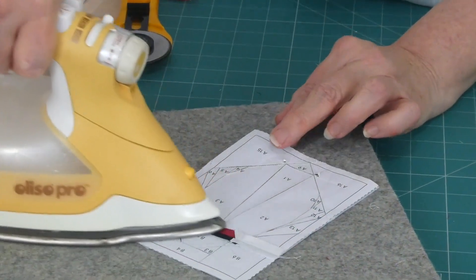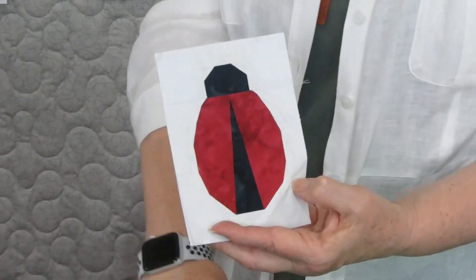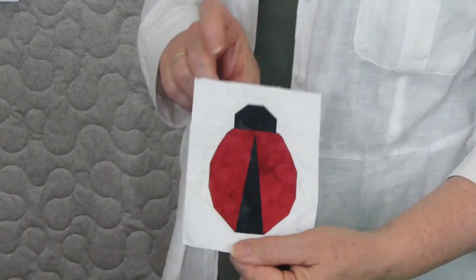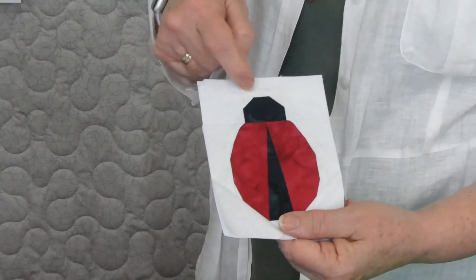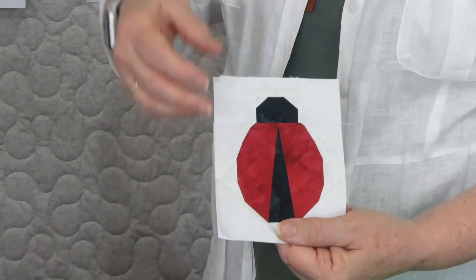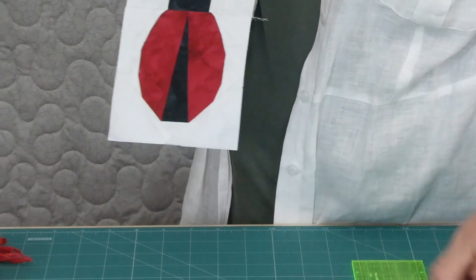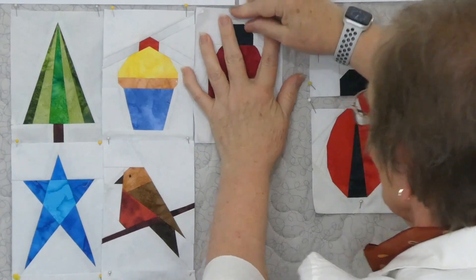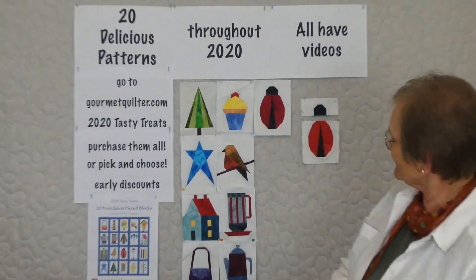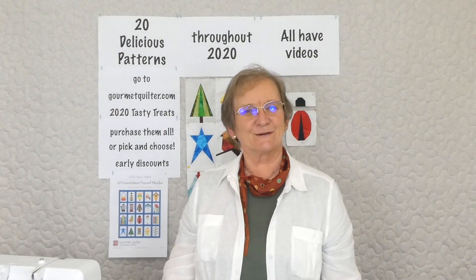Here we have a delightful ladybird - I've been calling it him but maybe it's a her! It would work for any kind of beetle - you could make these different colors. If you want to pop some little feelers or legs on, you could embroider them or use a permanent marking pen. I use a Pigma pen which is permanent on fabric - or you could just leave that plain look. That was block nine out of our 20. We're having a pretty good run - they're looking exciting! I'll see you again with block ten.